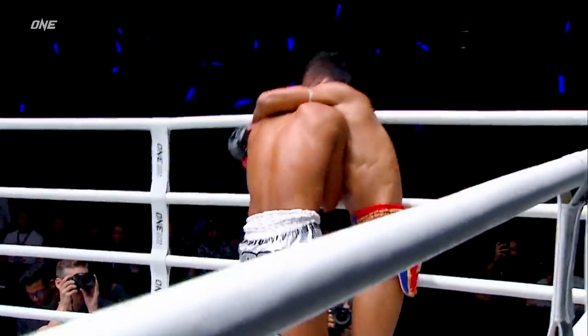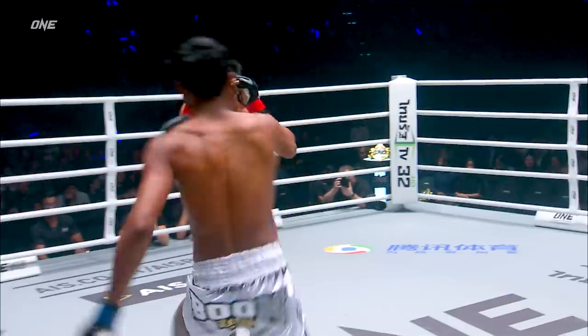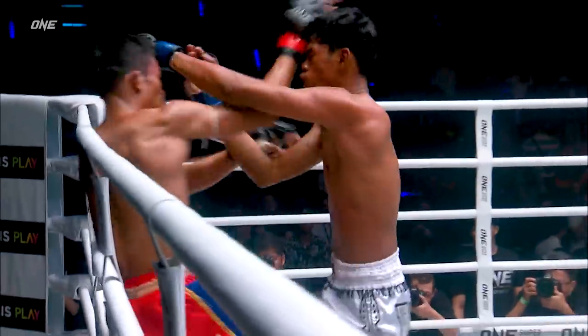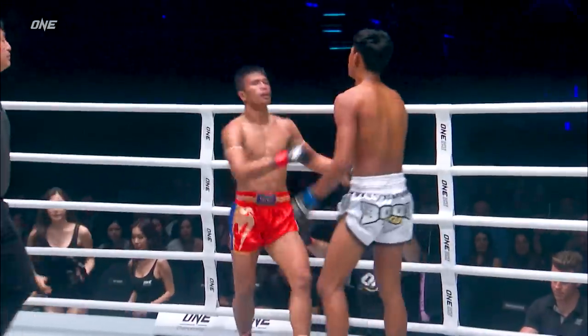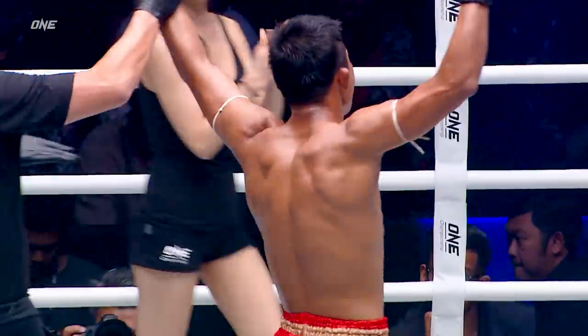Racks away again with the right roundhouse kick. Three judges rolling in a ten-point must. Racks again — here it comes, there it goes, to the body there. Overhand elbow for now. Jumping down. Superleg to move down.